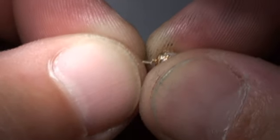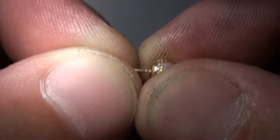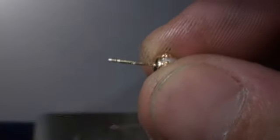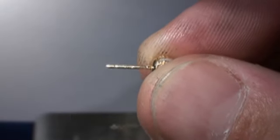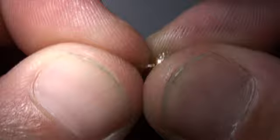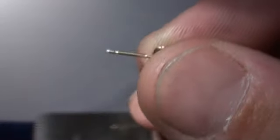We're just going to hold these pieces together in our hands and we're going to take a tacking shot. It's tacked together and we're going to roll it to make sure that it's right where we want it. Looks nice and straight.